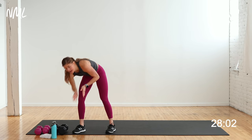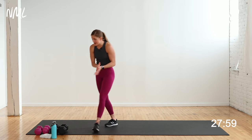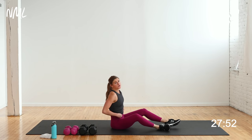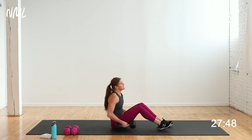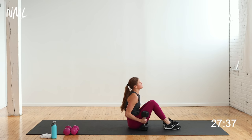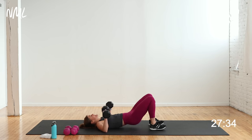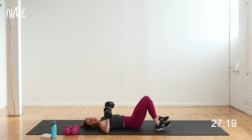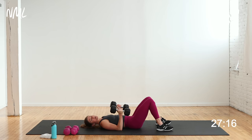First circuit is chest. We're actually going to start lying on our backside. I'm going to have both my heavy and lighter weights next to me. 40 seconds of work, 20 seconds between moves. Your first move is an alternating dumbbell chest press. If you have a bench or stability ball, grab that — I'm going to do this from the ground. The bench or stability ball gives you more range of motion. Starting with my 20 pounds.